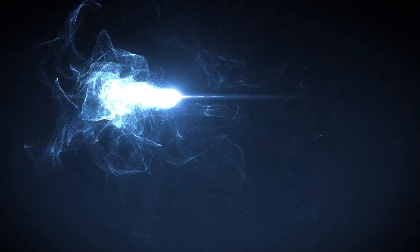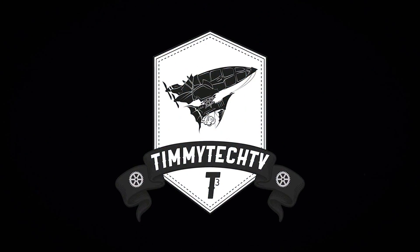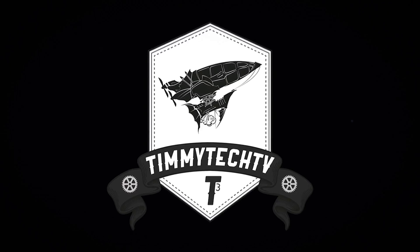Hey guys, Tim here with an unboxing and overview of the Z87-G43 gaming motherboard from MSI. Why this board? Let's start there. I like the military components, I like the reviews so far, it is very cost effective for what we're throwing in here, and it's going to be a good little board. So let's go ahead and get it open.